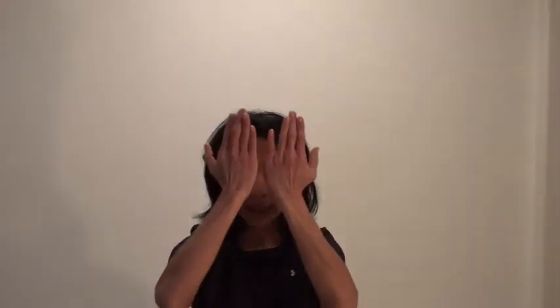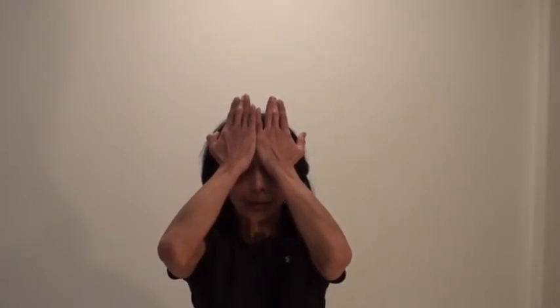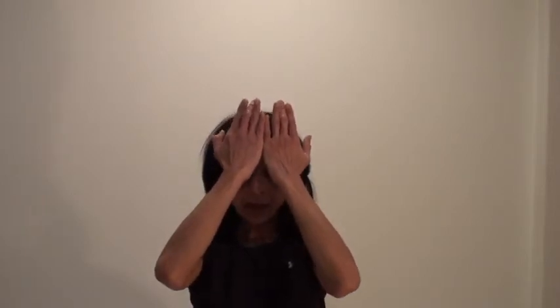And then do the opposite side: hands come to the forehead, the hands are trying to push the forehead back, and the forehead is pressing against the hands. Hold for a few breaths, then come back and release the hands.